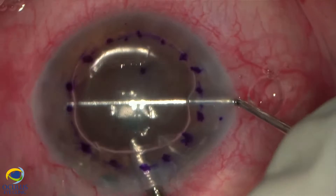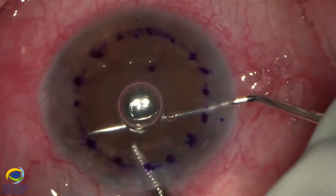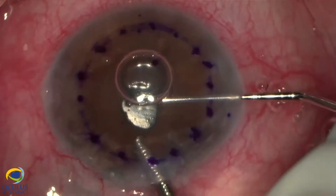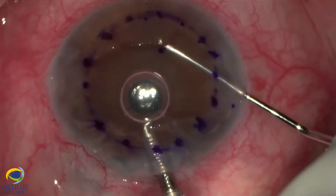Now the angle is completely open. We proceed to the next step: under air, we begin performing the descemetorhexis using a reverse Sinsky hook.